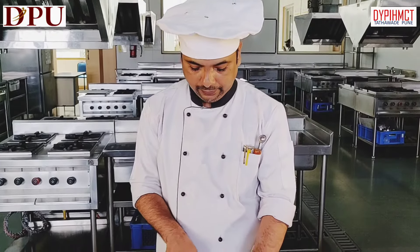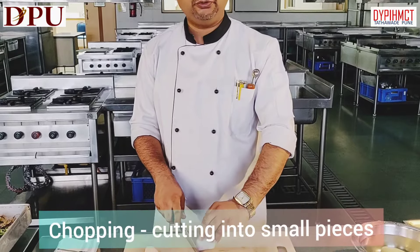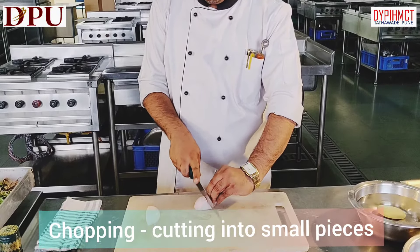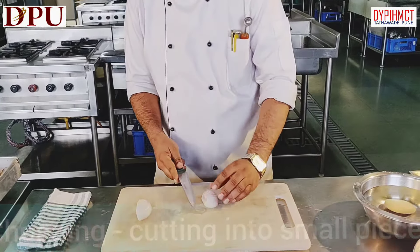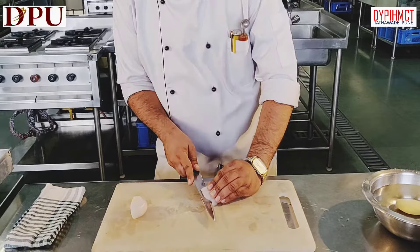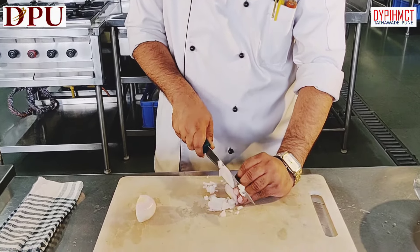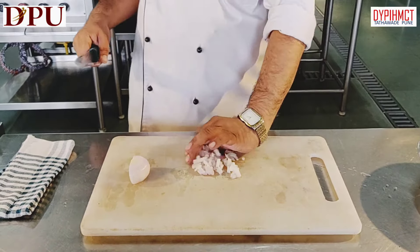We will start with chopping first. How to chop onion? Take a whole onion, peel it, cut it into two parts and then go on slicing it. Just give a slight cut and this is what chopping is.